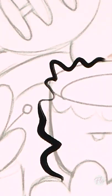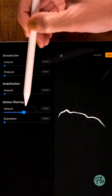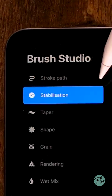If you struggle making smooth lines in Procreate, then you will love this new feature that Procreate 5.2 will have. If you go to the brush studio, then you will find this new tab, Stabilization.